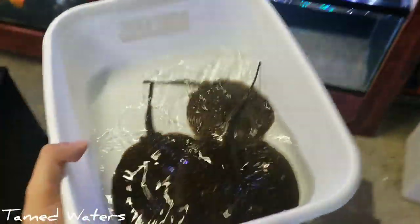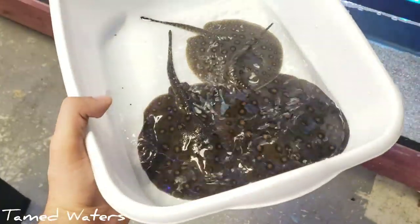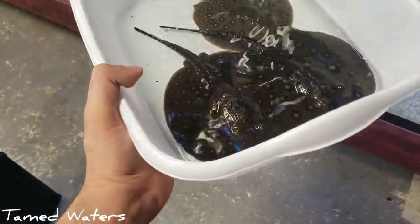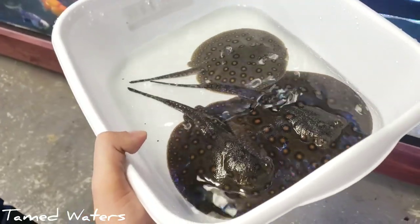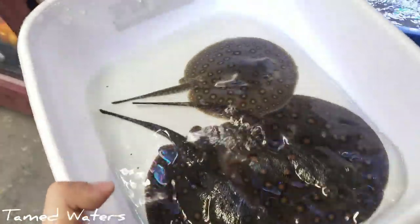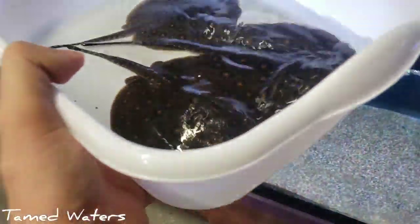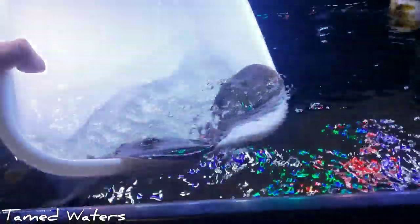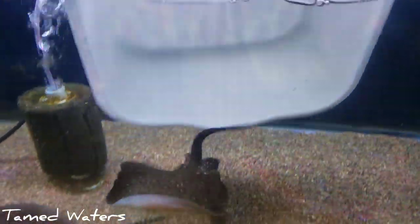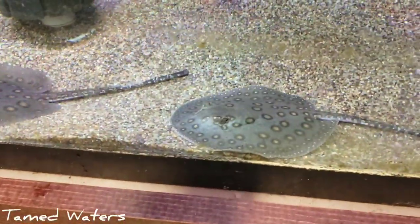Alright guys, I just acclimated these guys. They're obviously a lot more active than when they came in. We live in Minnesota up here, so you've got to be super careful with temperature acclimating. I dumped out most of their water — there's a tiny bit of their water in there, which I don't usually like to do. But stingrays, you don't really want to get them in a net as much as possible. Look at this little guy — he's cute.